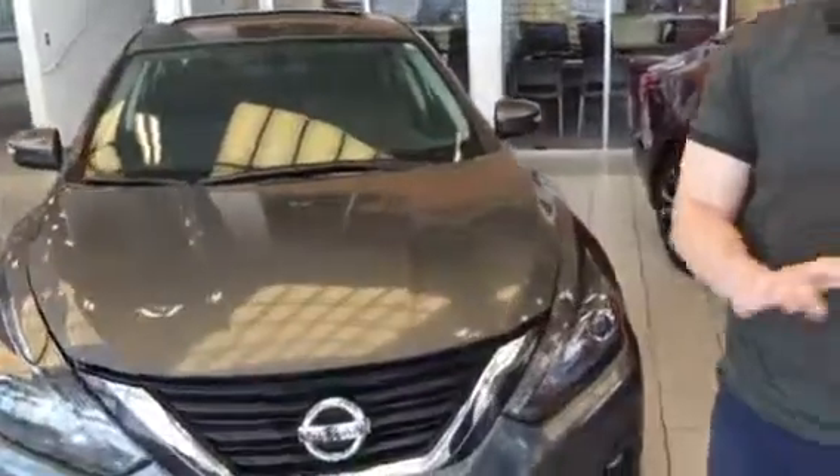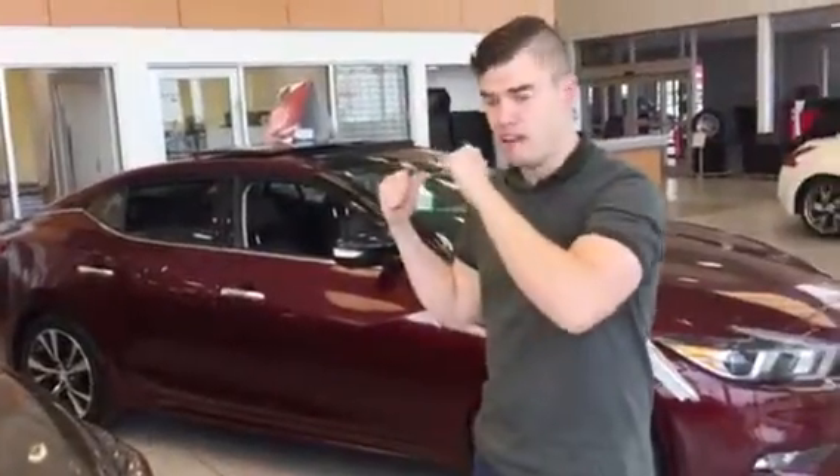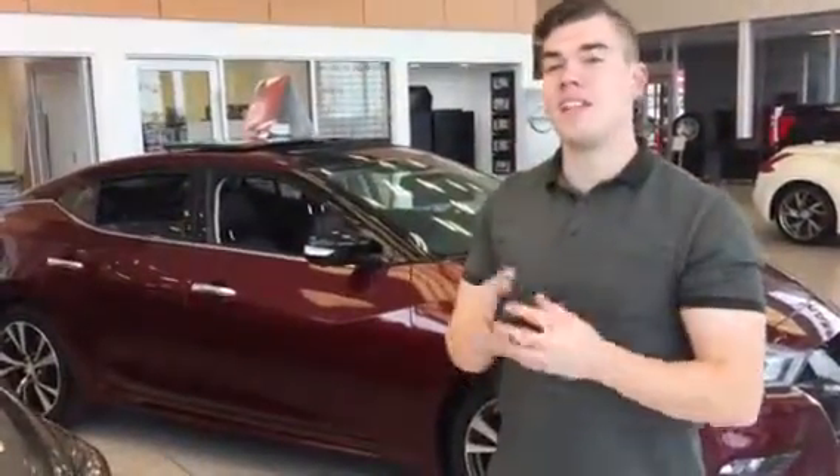Hey, it's Connor from LA Nissan again, and this is the Altima. I know the Sentra sort of piqued your interest and so did the Maxima, but what about something in between with most of the options of both and better fuel economy than even the Sentra?